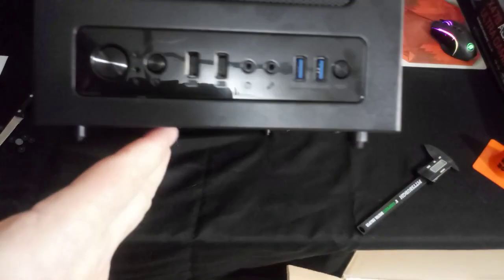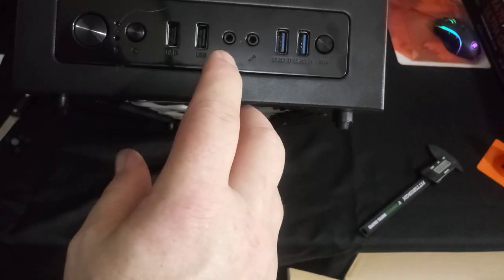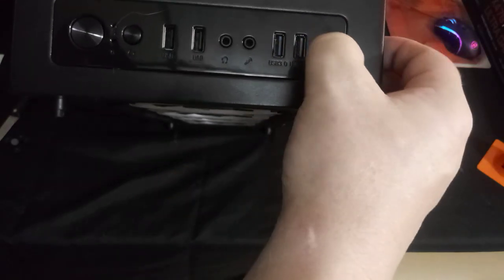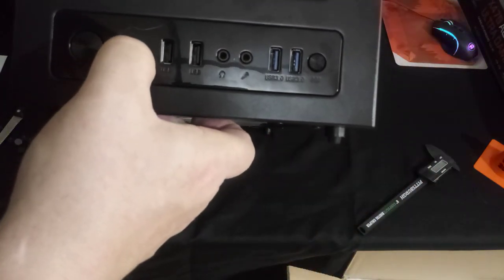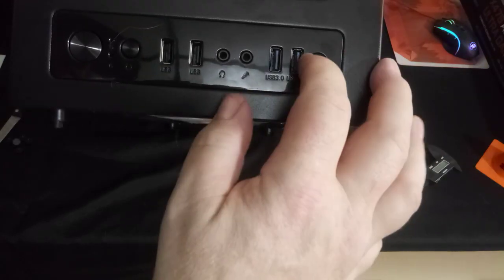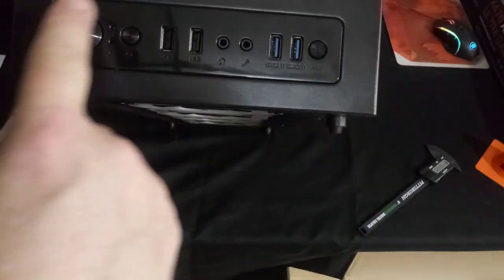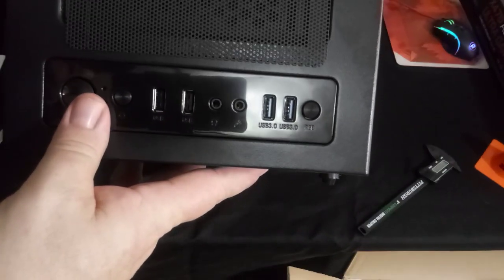Looking at the top I/O, we have power, we have reset, two USB 2.0s, front audio connectors for both headphone and microphone, two USB 3.0s, and the button for cycling through the LEDs. This button could also be used as a secondary reset or to clear CMOS. It has a glossy, piano-gloss finish, which I'll cover in the pros and cons.